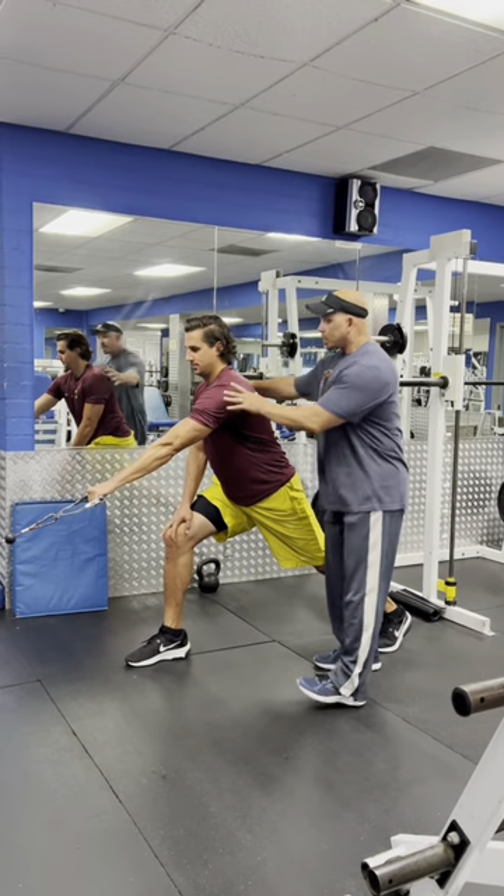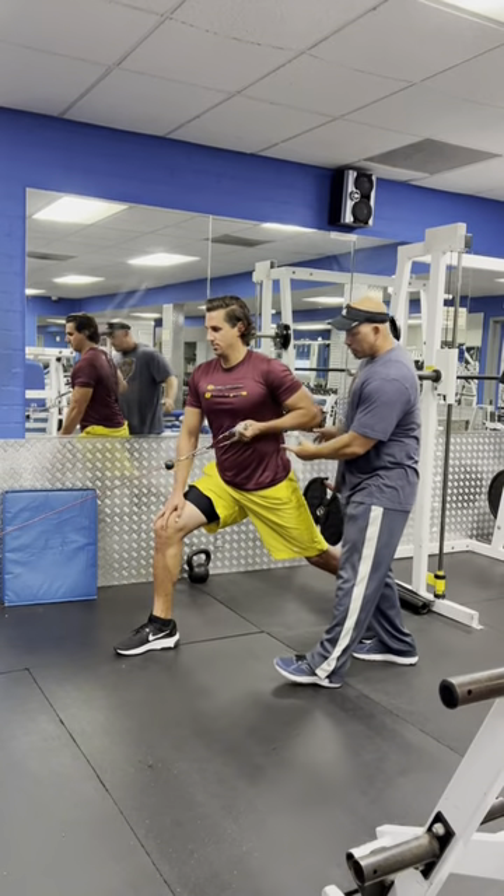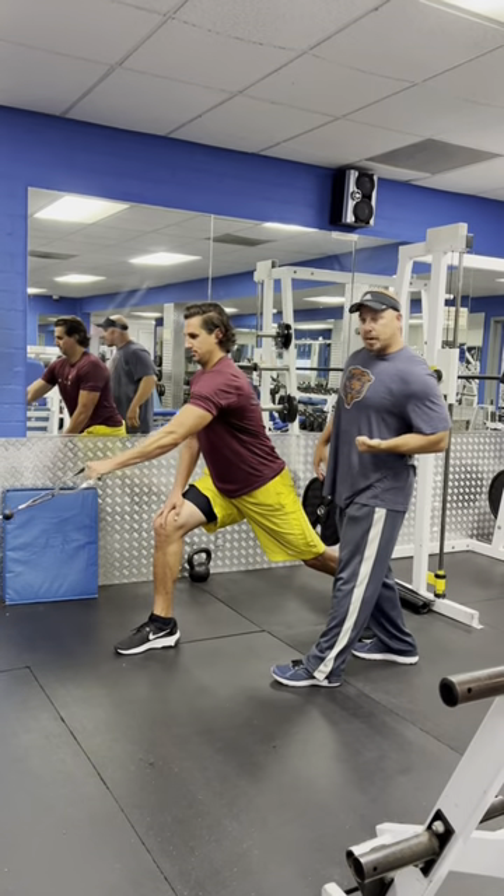This way we can keep our back nice and straight. Without rotating our shoulders, we're going to keep them squared forward. You're going to exhale and pull all the way to the hip, rotating the hand palm up.